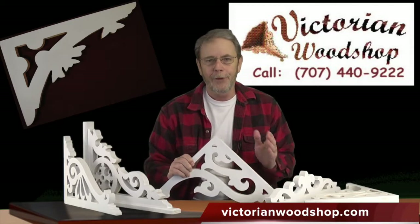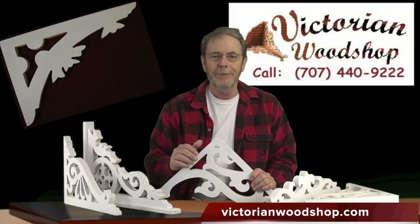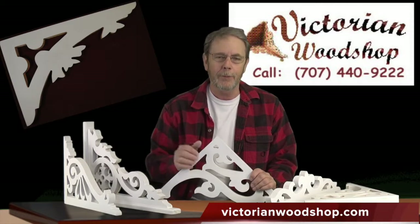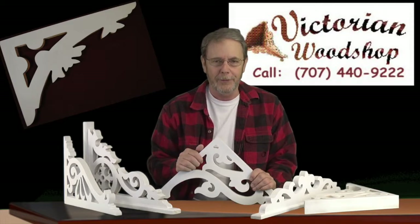As always, we're here to help you. Pick up the phone and give us a call. I know this can be a little confusing if you've got a lot of options, but that's what we're here for. For right now, this is Tom Fredrickson with the Victorian Woodshop.